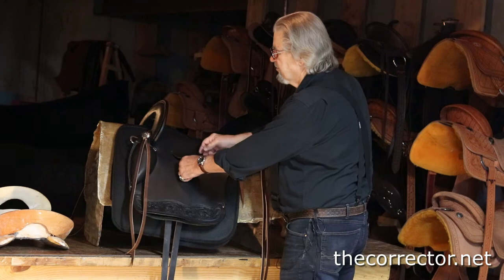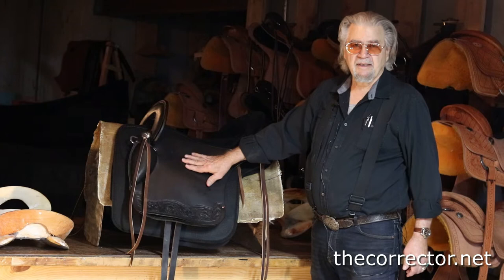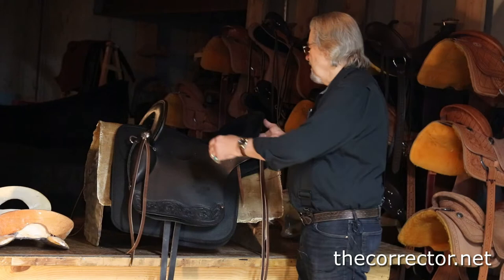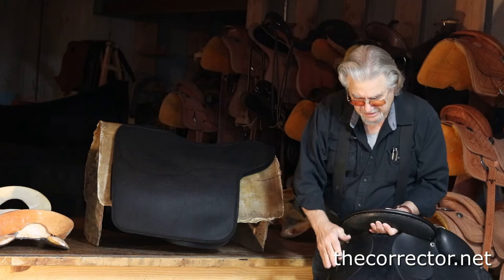All you have to do is push your English straps up, slide the loop underneath them to the forward position, and move your straps back. It gives you adjustability for the length of the leg and the rider, letting them be more comfortable with their leg position. This saddle, as large as it is, weighs all of 15 pounds.